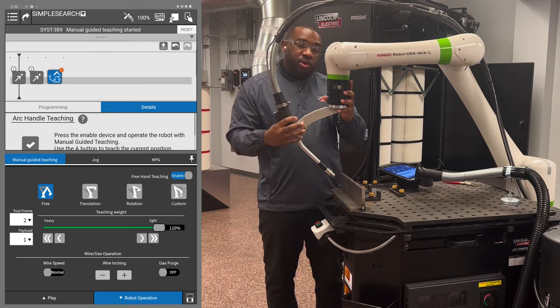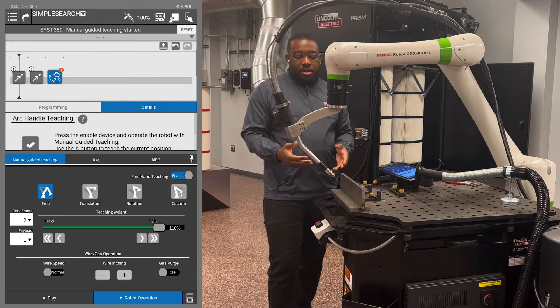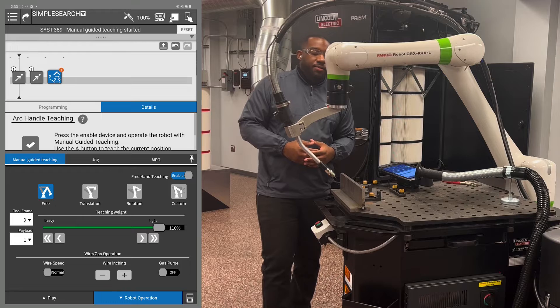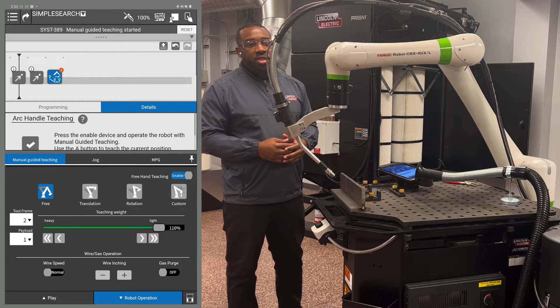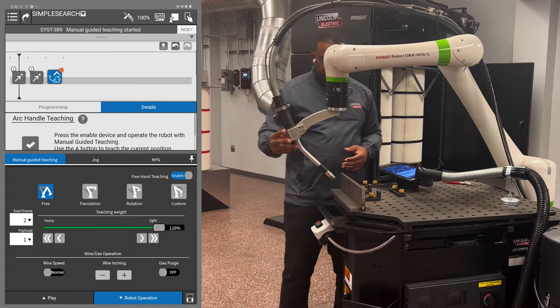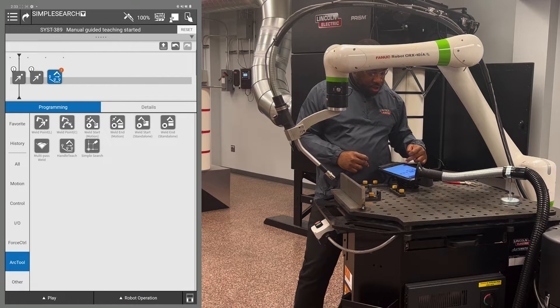At this stage you're going to make your search point. With this torch angle, you can hit the top of the part and the bottom with the same torch angle. Simple search will use the torch angle you have set for your second search direction. Go to programming in the arc tool tab, grab the simple search icon, and drag it in front of your handle teaching icon.